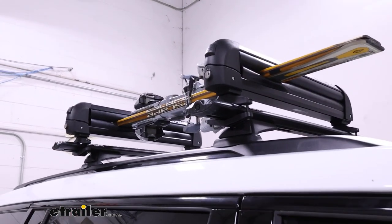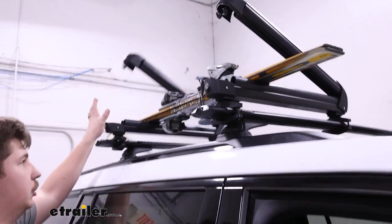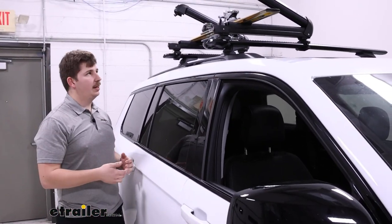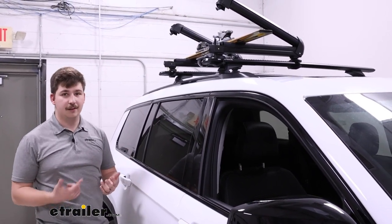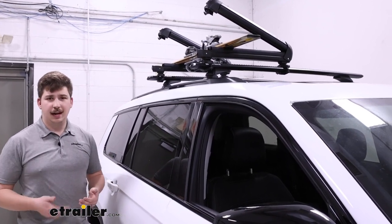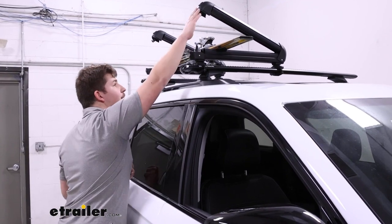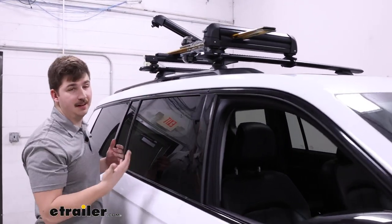This is a way of carrying your skis and snowboards between two spring-loaded jaws. It's probably my preferred way to carry stuff like this, because the alternative — a rooftop box — can get very large, very bulky, adds a lot of height to your roof, and they're typically much more expensive. So if you're really just using it for your skis and snowboards, something like this is a nice option.